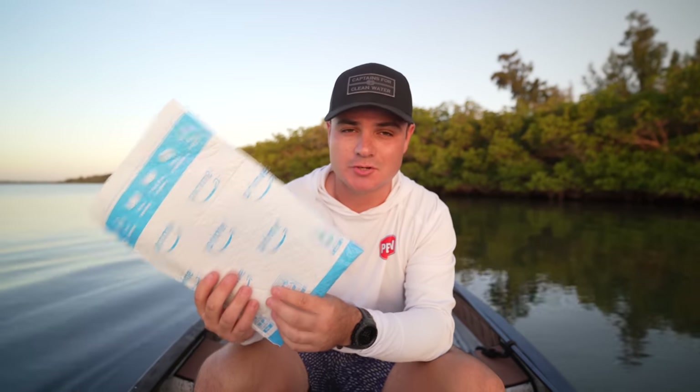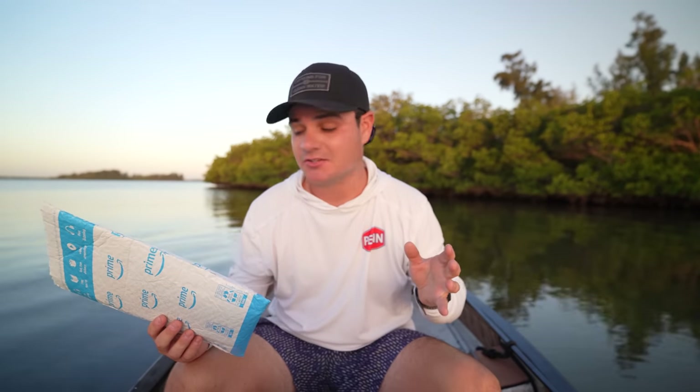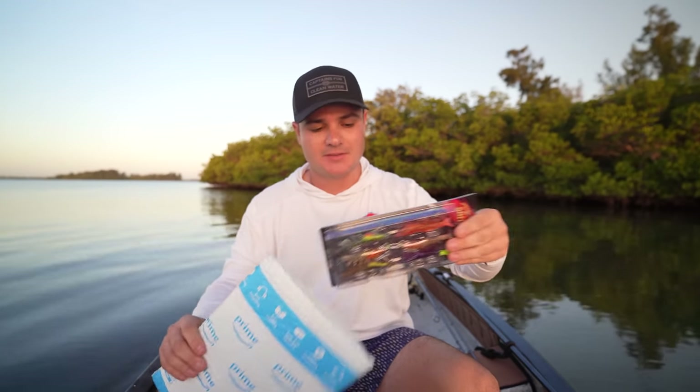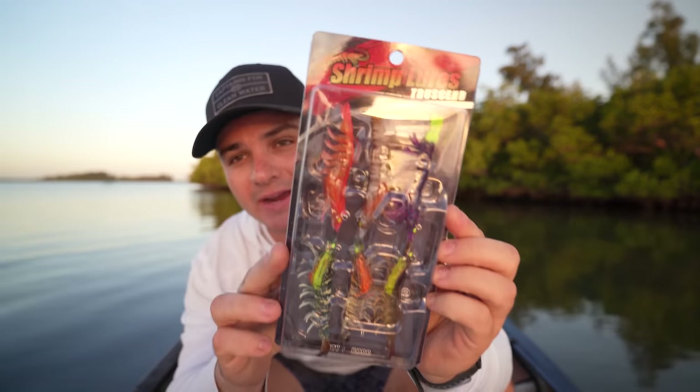These are shrimp lures and they caught my eye immediately because they looked really good — not some cheapy thing like you see a lot on Amazon. I bought them; they were 20 bucks for a pack of six, so that's a little over three dollars a piece. We're basically going to do a lure review on them today — fish them, see if anything bites, and then at the end of the video I'll go more in depth on the lures.